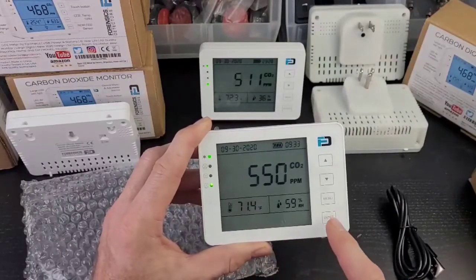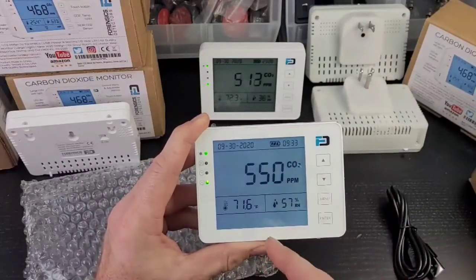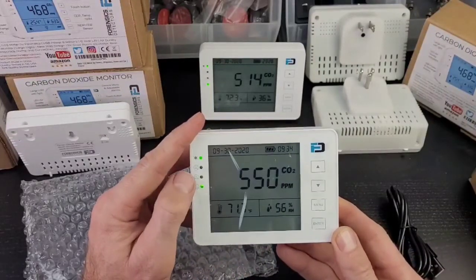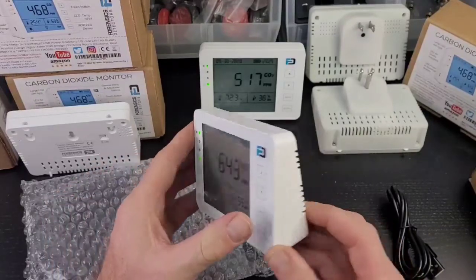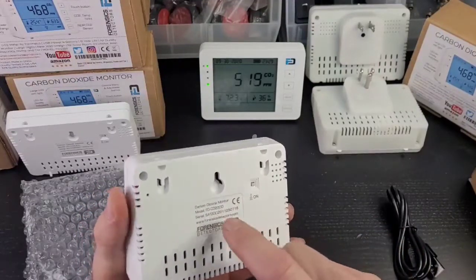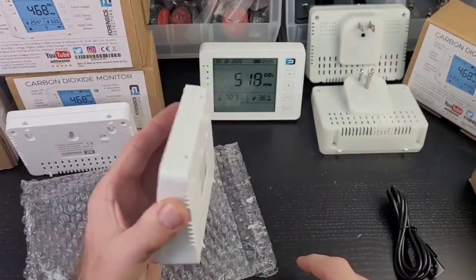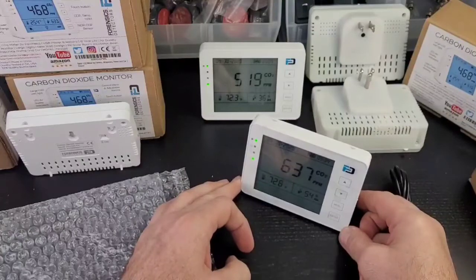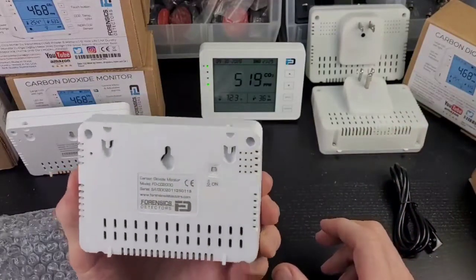The large screen shows you the CO2 instantaneous reading, humidity, and temperature. Press enter and the backlight turns on — it's a beautiful backlight. We have the time at the top, battery indicator, and date. On the side we have LED indicators: a smiley face means great, a medium face means medium, and a sad face means alarm — we need fresh air. On the back we have the grills — never block those — the on-button, product label, and serial number. There are screw mount points for wall mounting, and the unit stands stably on a table with a low center of gravity.